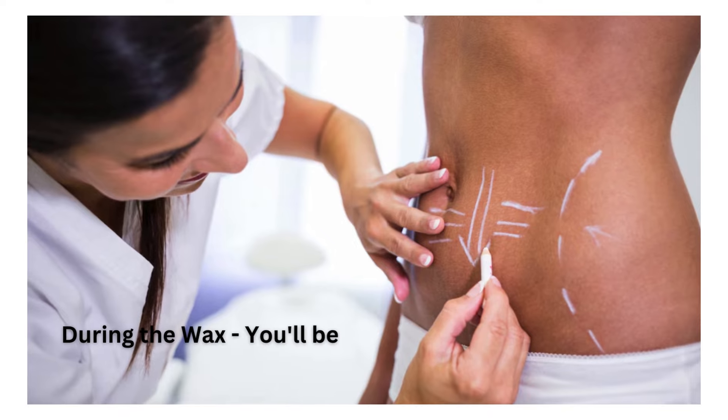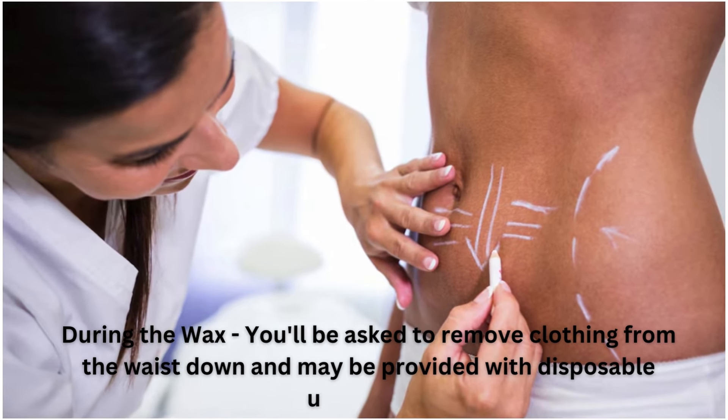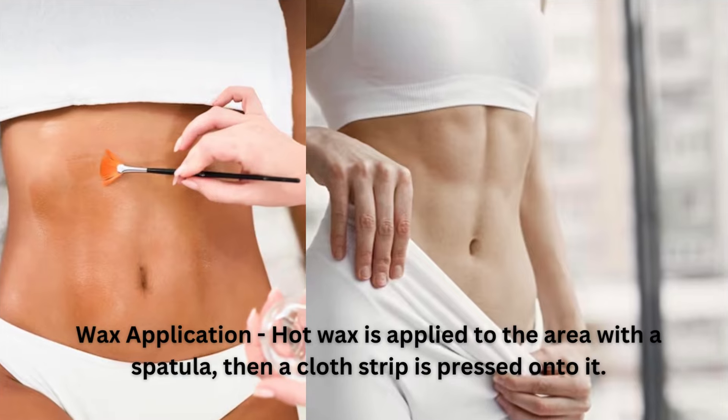During the wax, you'll be asked to remove clothing from the waist down and may be provided with disposable underwear. Hot wax is applied to the area with a spatula, then a cloth strip is pressed onto it.